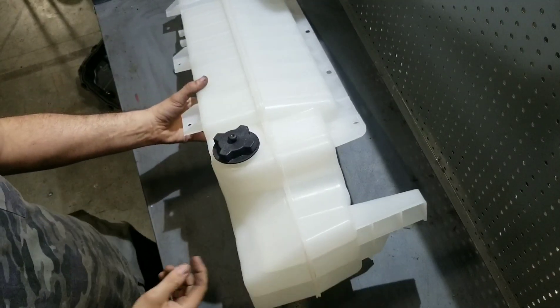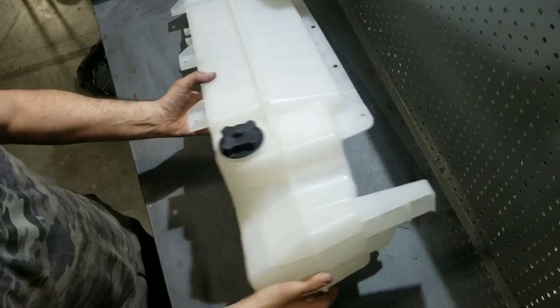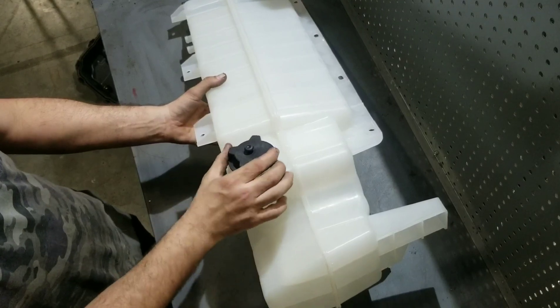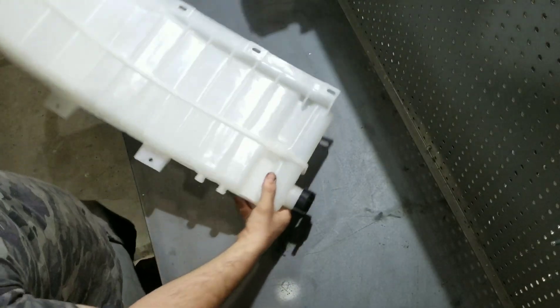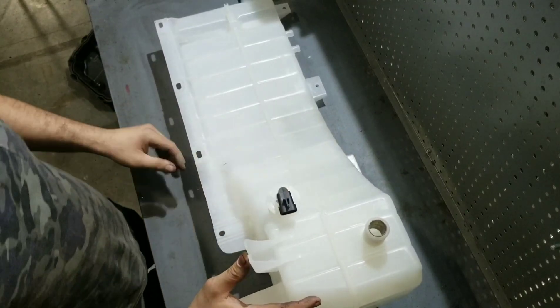This is a Volvo VNL expansion tank — a new one. The basics: this is the fill cap, the pressure cap, and this is the coolant level sensor.